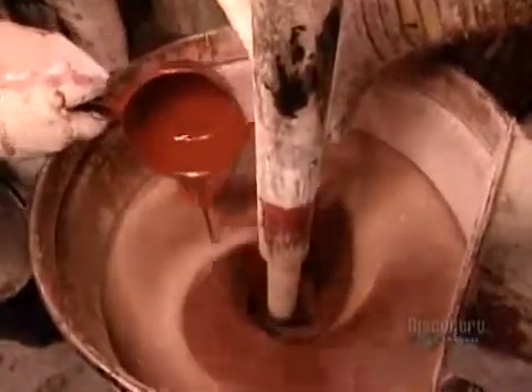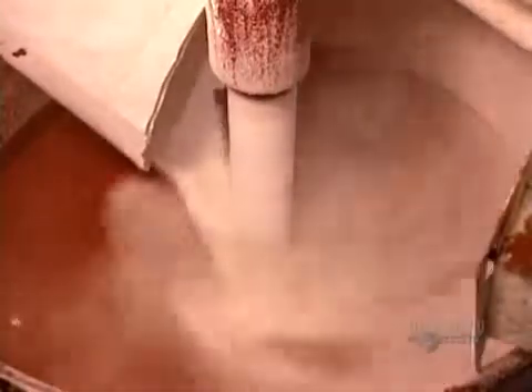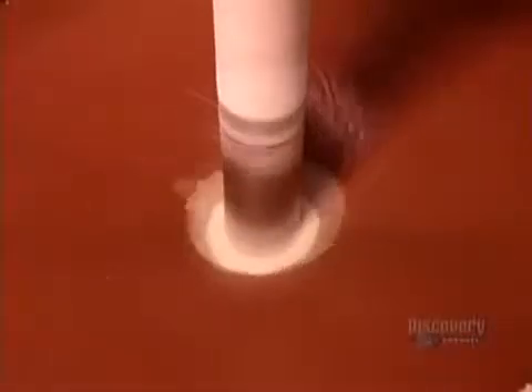Elsewhere in the factory, meanwhile, workers prepare the PVC solution. The recipe varies according to the glove model, but generally consists of coloring and five to eight different chemicals. They add an antibacterial antifungal solution to combat odor from hand perspiration.